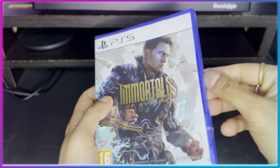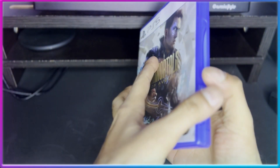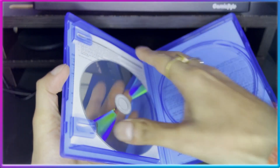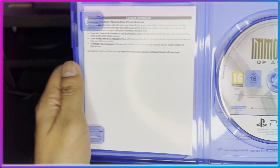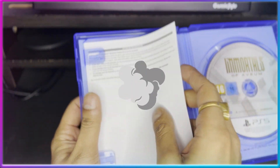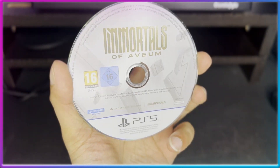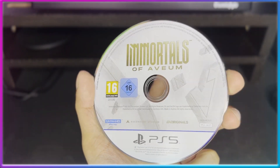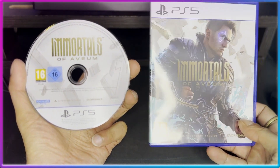I picked this up for around 3,800 rupees, although the MRP is 4,499 — a great deal since it had just launched. Now let's open the box. The discs are always a bit misplaced inside. Here's the disc — this is how it looks. There's nothing else inside the box apart from some paperwork; there's no back cover art included. The disc cover art is quite decent and good-looking.